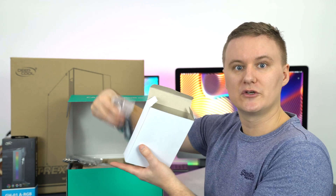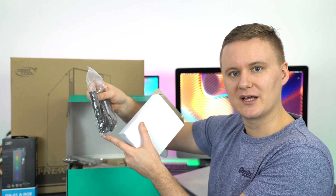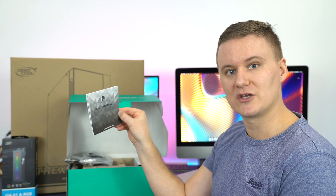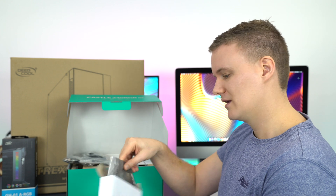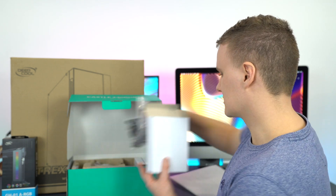It looks like they've included a bridge here as well, so if you've got multiple RGB components you can hook them up to a hub — like a USB hub but for RGB. They've also included a manual, so if you get lost on how to install it, that's there for you.